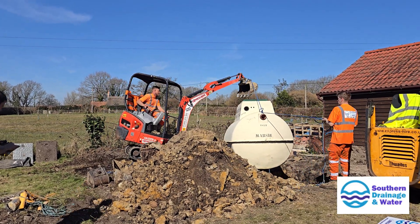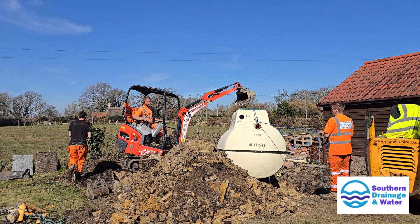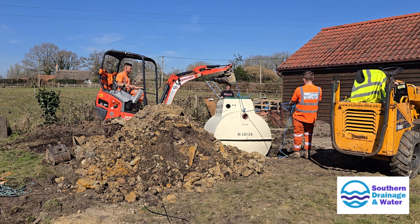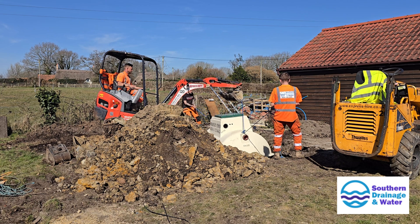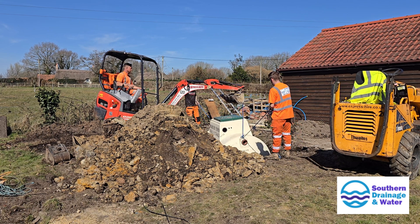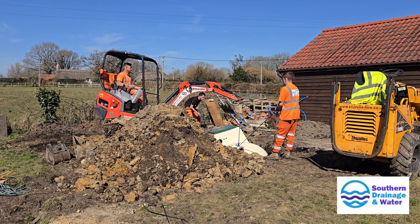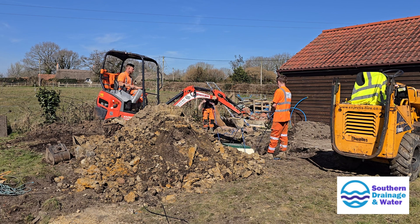The team from Southern Drainage and Water Limited have done an absolutely amazing job. Even though I did get a slight discount for family, I am still a paying customer and their standard rates were significantly cheaper than other local companies I contacted — by as much as a few thousand pounds. They were very knowledgeable, efficient and patient with all of my questions, making the entire process feel so much more manageable.